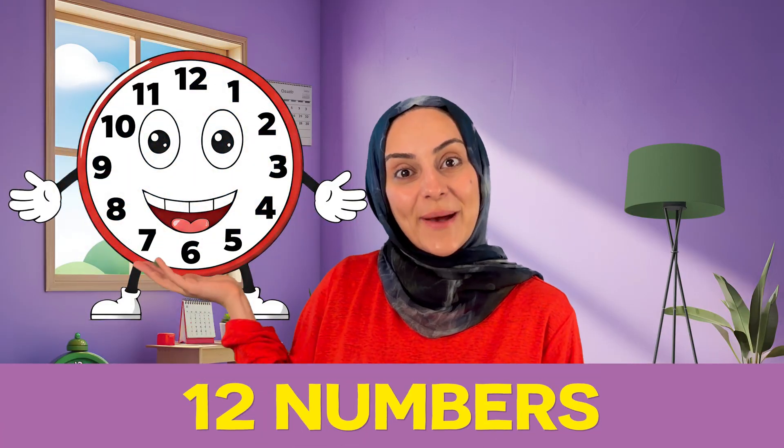This is Mr. Clock. Mr. Clock has 12 numbers. Can you count them with me? 1, 2, 3, 4, 5, 6, 7, 8, 9, 10, 11, and 12.